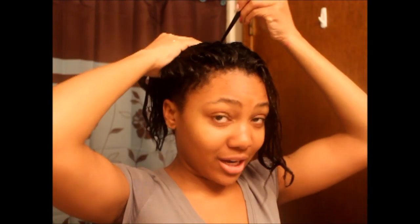My wash day routine will be uploaded sometime later, not right now. I asked y'all what y'all wanted to see first — the wash day routine or how I straighten my hair. And y'all wanted to see how I straighten my hair, so that's what I'm going to show y'all.